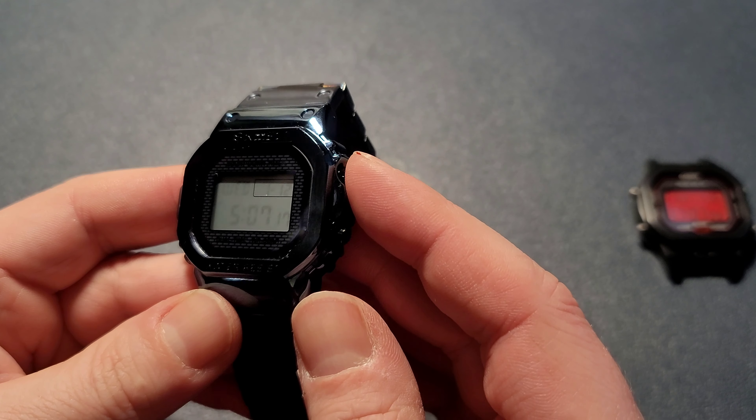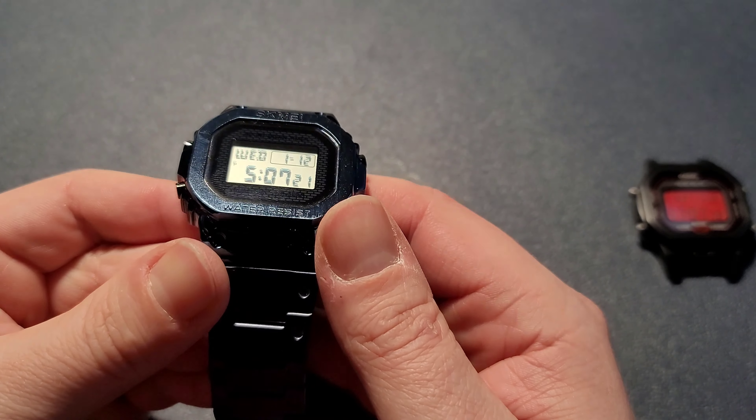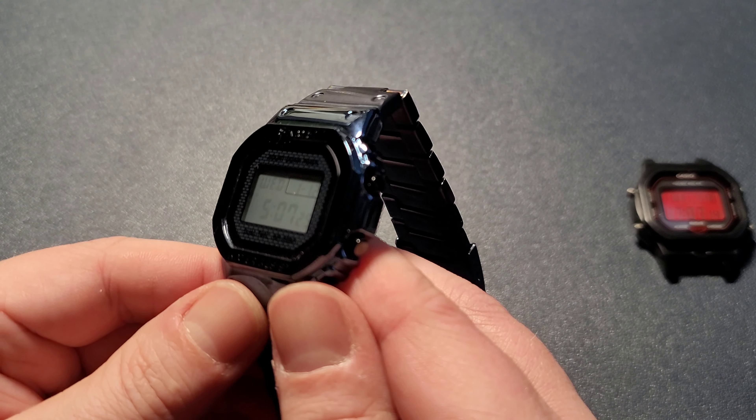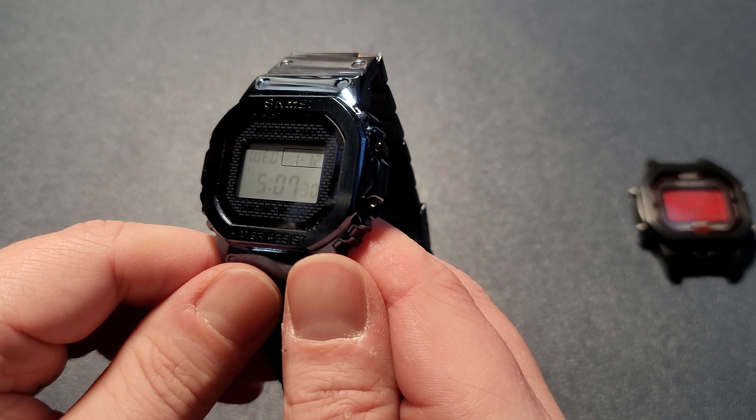The LCD on this thing is pretty bad. You've got really bad viewing angles — up and down is not too bad, but side to side is pretty bad.